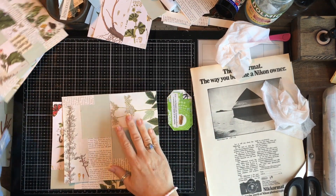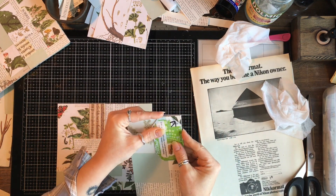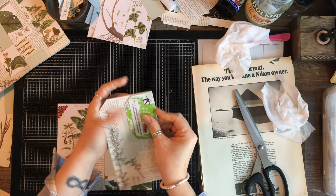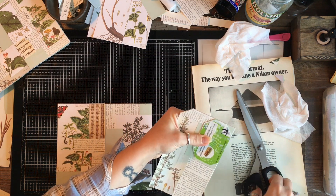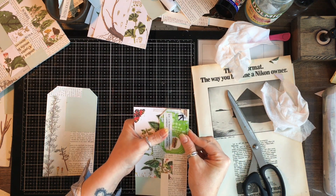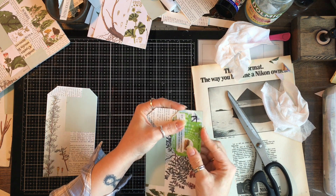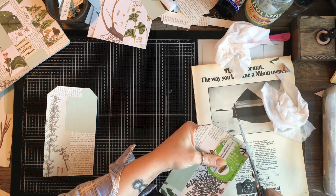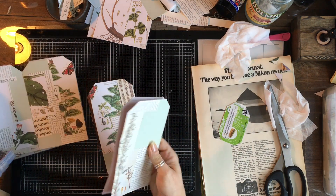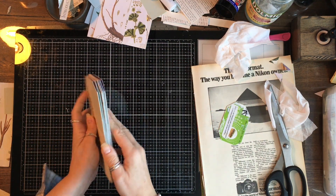These are now dry - they're a little bit bendy but I left them under some books last night and they flatten out perfectly well. I'm going to cut my corners the same way I did on the tags using the same guide so they will all match. So: back cover, front cover, and then the three tags for the inside - we're already getting a nice little pile here.